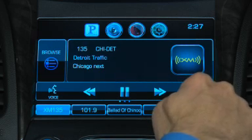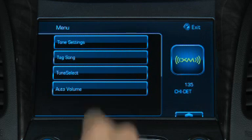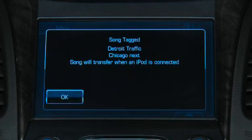Select Menu on the radio screen to get options to set system functions such as tone settings and auto volume. The menu also gives you the option to tag songs. Tagging records the song information on your USB device the next time it's connected.